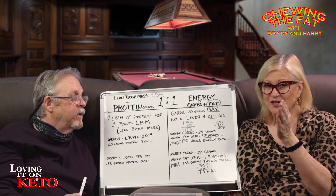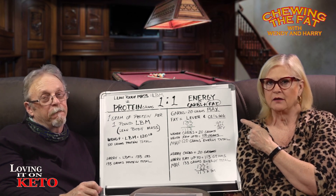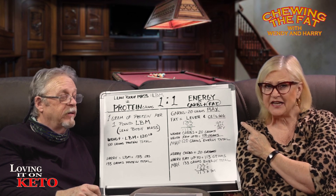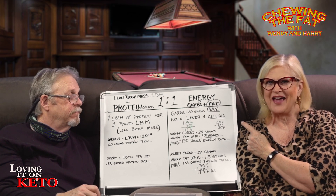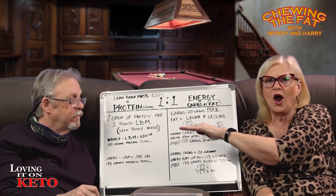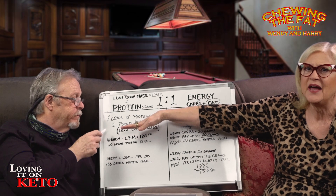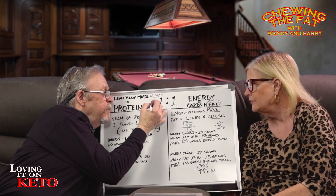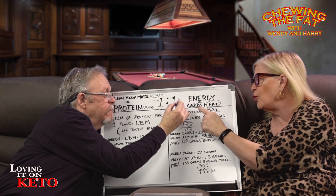He doesn't have to eat 113 grams of fat a day — that's just a lever he can use, but it is an absolute ceiling. The ceiling is no higher than 20 grams of carbs, no higher than 113 grams of fat. On the protein side, you want a minimum of 133 grams of protein. So it's 133 grams of protein on one side, and 133 grams of energy — where energy equals carbs plus fat — on the other.